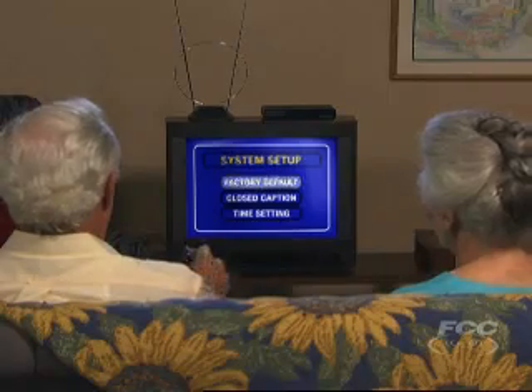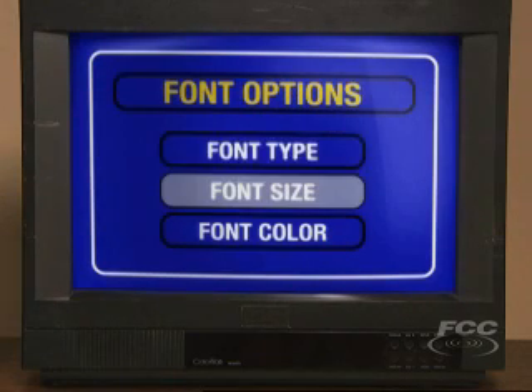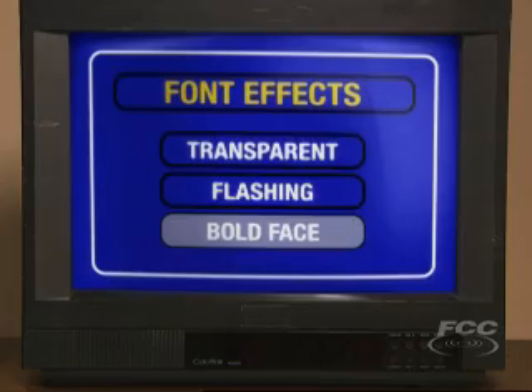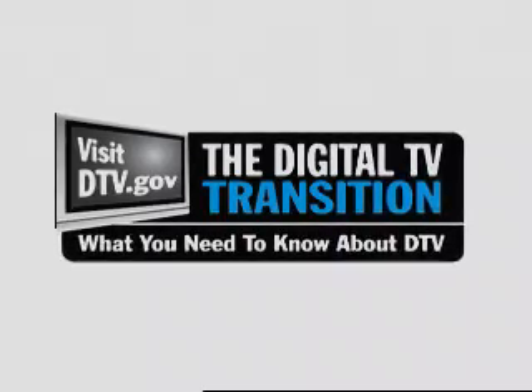With a converter box, you can watch closed caption programs like you did before. Also, with some converter boxes, you can change the size, font, and color of your digital captions. You can start getting ready right now for the DTV transition. The sooner you act, the sooner you'll be able to start enjoying all the benefits of digital television.